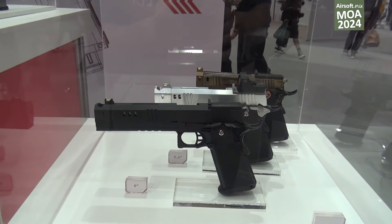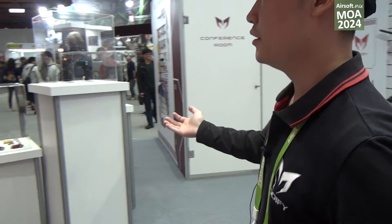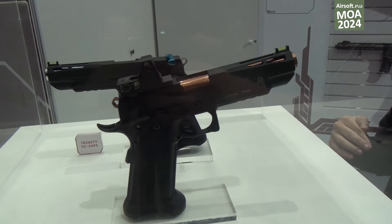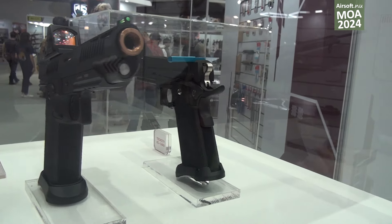Next, let me show you some accessories that we make for our Trinity. We make the left handle and the RMR plate for our Trinity as accessories.